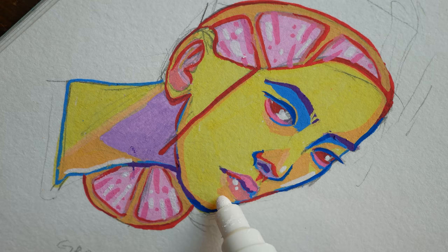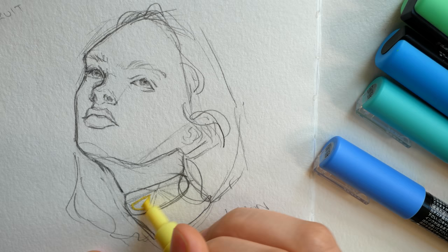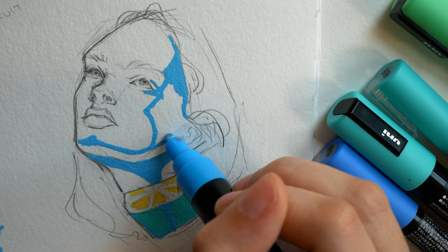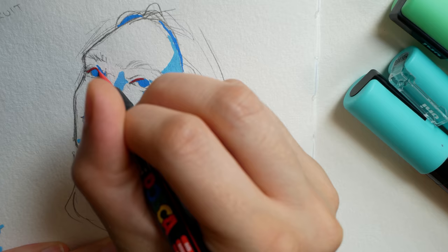I find that Posca pens lead me to work in a much more illustrative way. I tend to block in colors more distinctly and go for almost more of a cel-shaded look — larger blocks of color as opposed to the more spontaneous chunks I usually use in a painterly style with watercolors or gouache. There are a million different ways to use these pens to create different styles, but I definitely found myself leaning towards something more illustrative with these particular tools.